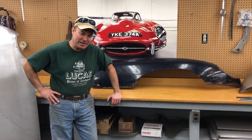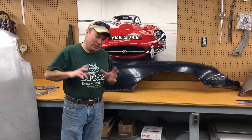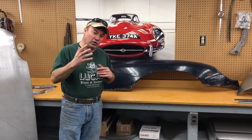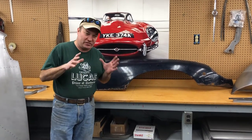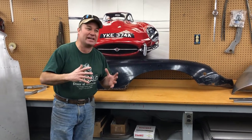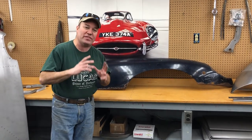Okay, part three — custom bonnet repair panels. I can kind of hear what you're thinking. We've already gone through all the flanges in part one, all the internal new panels in part two. But you're thinking, Chuck, that's all great except my bonnet — the main parts, the wings and the lower valance and the center section are trash. Well, we can help with that too.